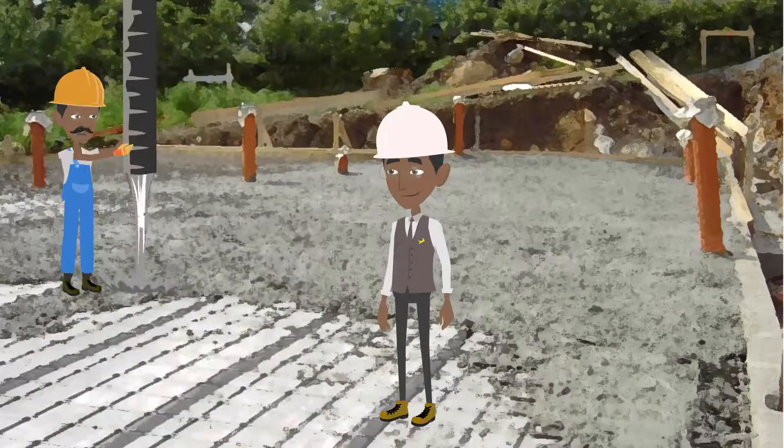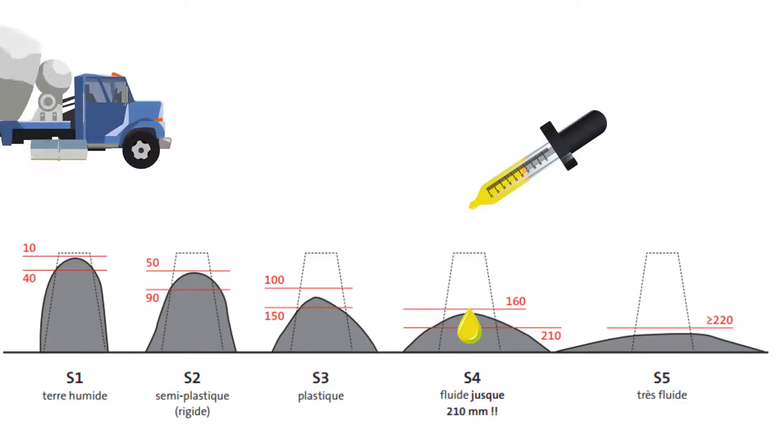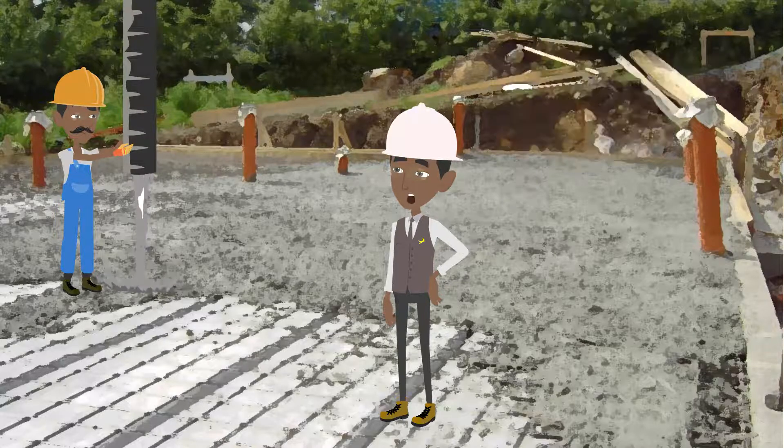So, how do I have concrete that is very easy to use without degrading its quality? Instead of adding water, if you are using a ready-to-use concrete, you will have to order a sufficient slump class. The concrete mixer will make it using a specific additive. If you are doing your own concrete on site, make sure that you put the correct amount of additive in the cement mixer as prescribed by the manufacturer in the technical data sheet.